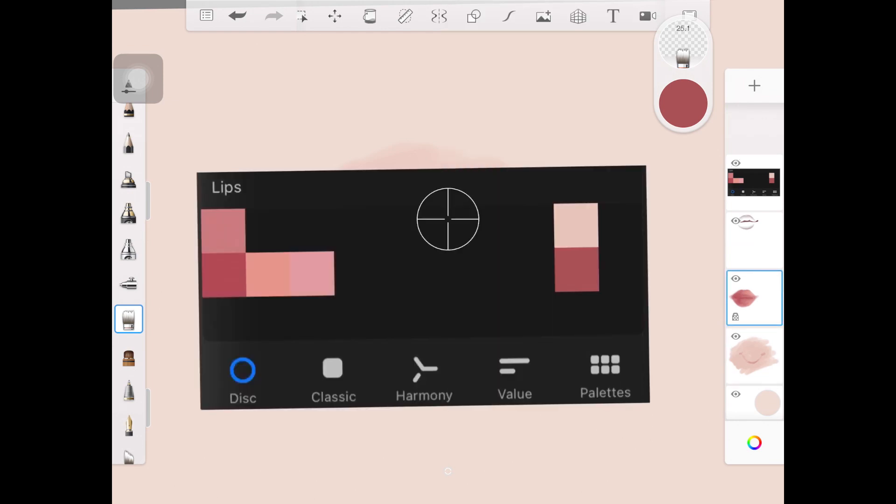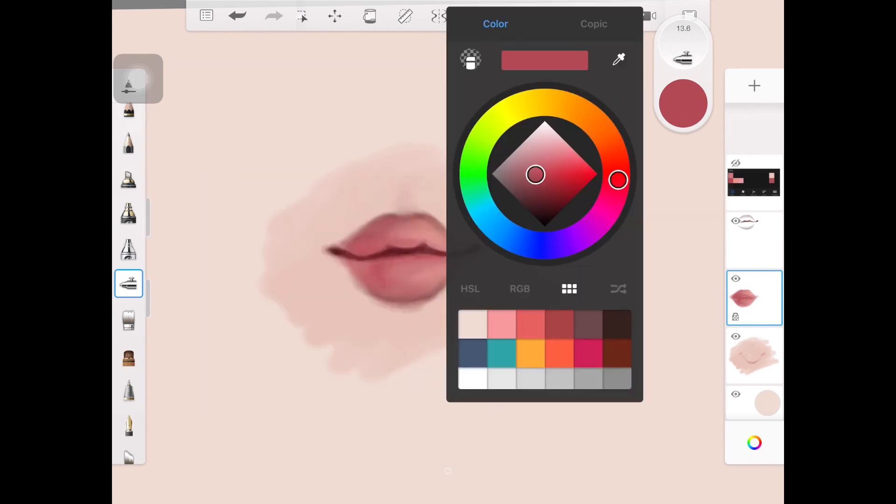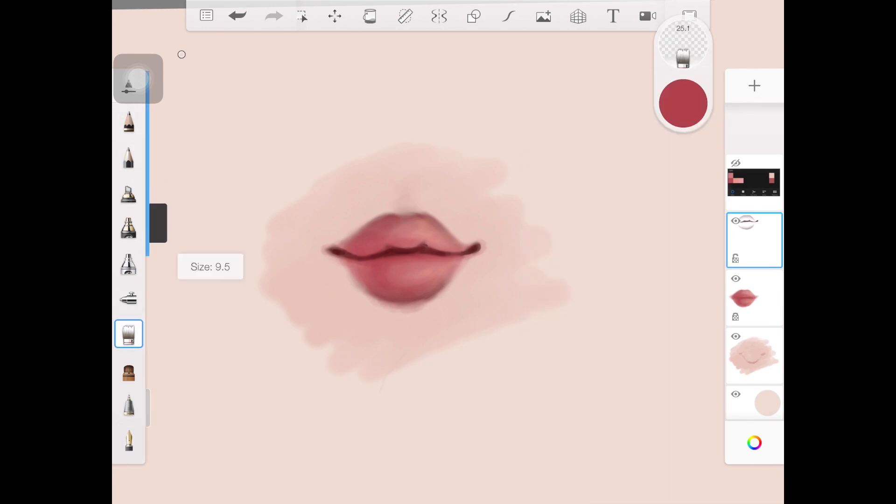The next step is to make the shadow part of the lips a bit more darker. If your painting is already darker on the shadow side, you can skip this step. But I like to build color up little by little, and I'd suggest you do the same. I'm going over the shadow part just to add more depth to the lips using a similar color.